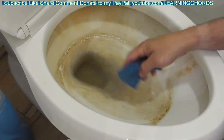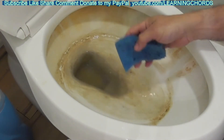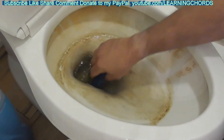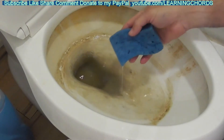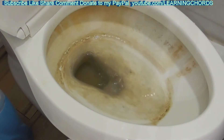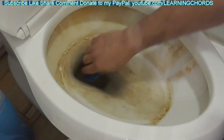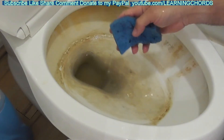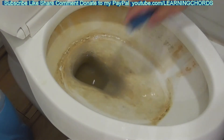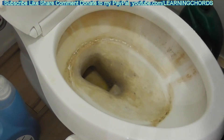I usually do this with two sponges but only have one right now. Make sure you put something on the floor — I'm draining this into a bathtub next to me. After you're done, wash and sanitize the floor and anything the water touched. We're almost there — the water is totally drained out.